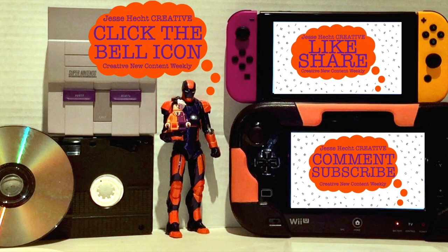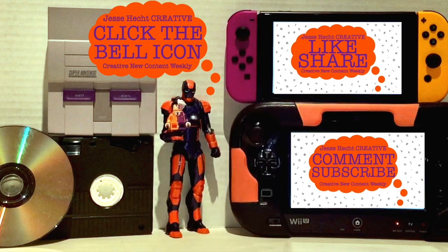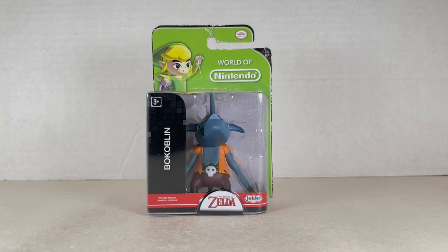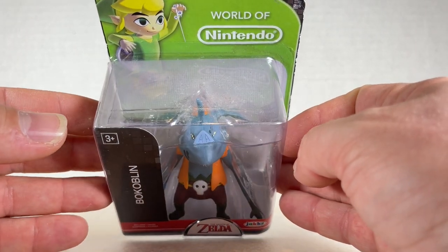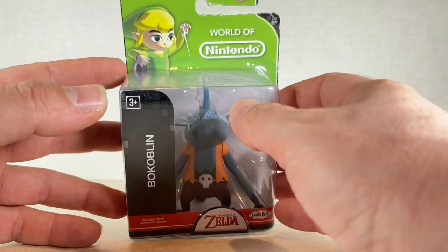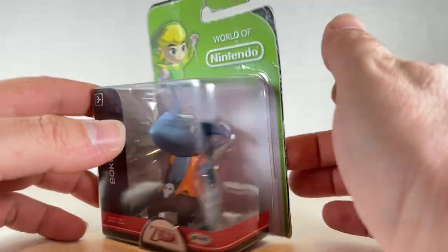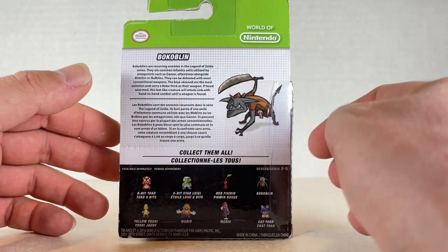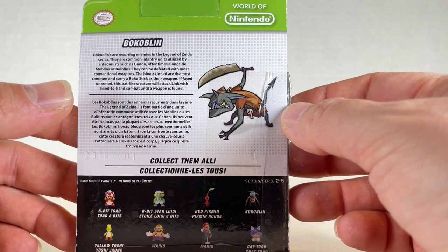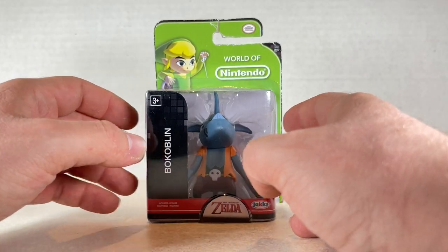Hello everyone and thank you so much for watching so far. Make sure to click like, subscribe, share, and leave a comment. You can also click the bell icon for more creativity. Now let's get back to it. Here's the box for the Bokoblin — it looks like a big piggy man. We have Toon Link on the back along with bios, other figures in the line, and a cool picture of the Bokoblin. Let's take a look.